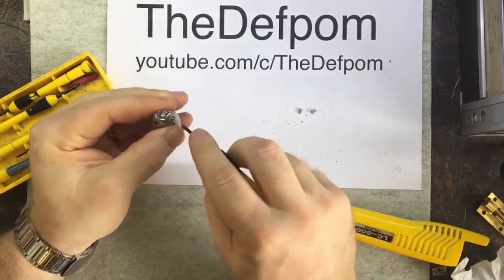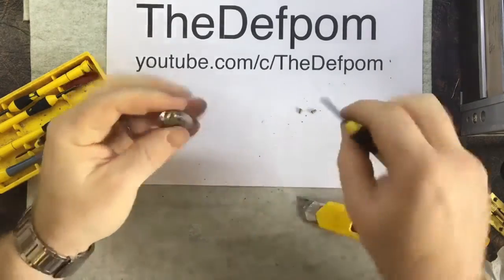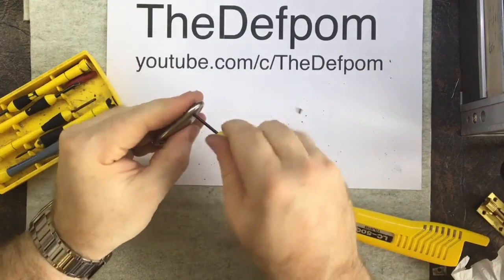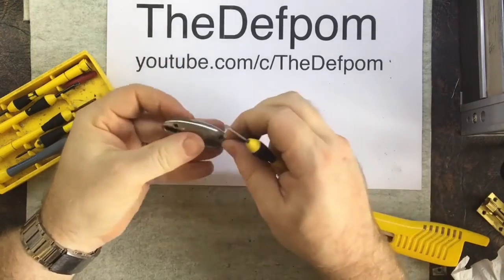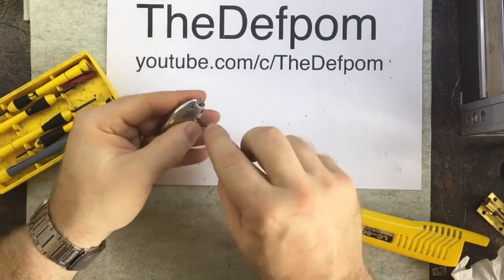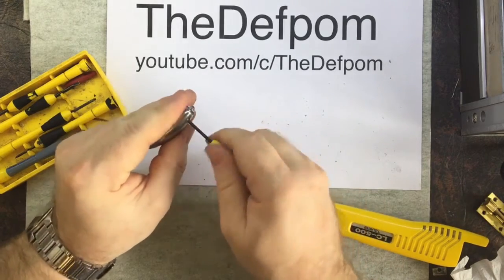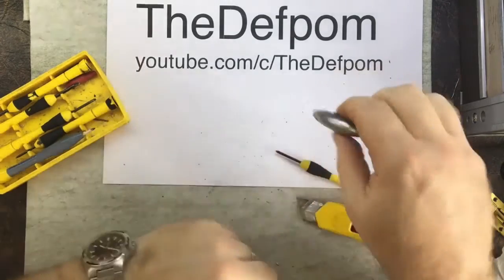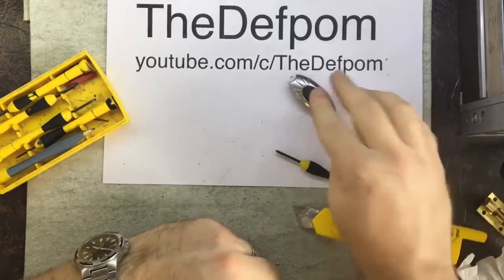A bit of a far cry from my usual videos, but it might interest someone knowing how one of these things works, how to fix them, how to make them better. Okay, here we go — one working torch. I think I've got my keys.